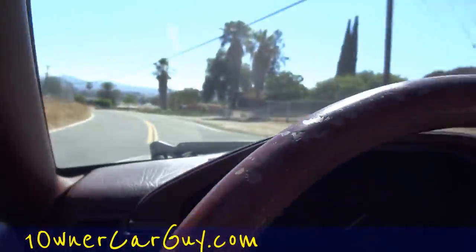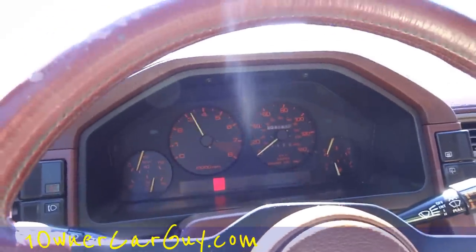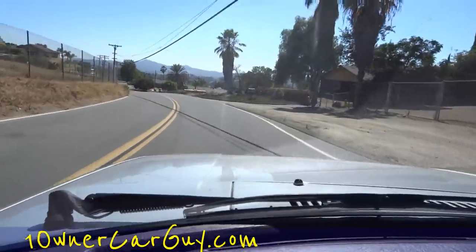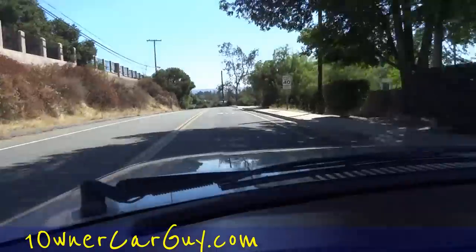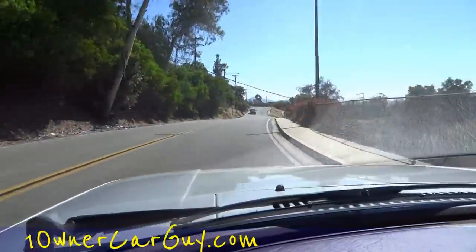Beautiful in here. The radio is nice and loud — look at all that equalizer. The AC is cool, and it's about 95 out today. It's cool enough to make me want to keep it on, but I think it could use a charge. Just a little bit of zip in third and you're right up to almost 40. That was second, here's third. Right to 40 just like nothing.